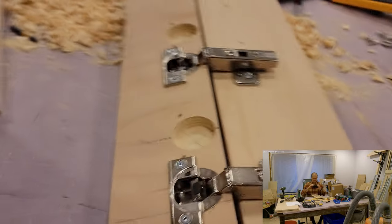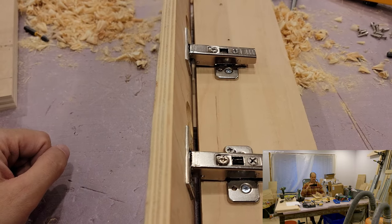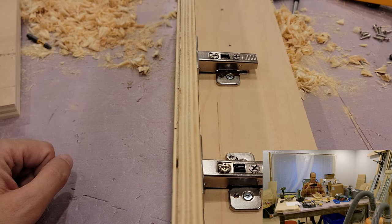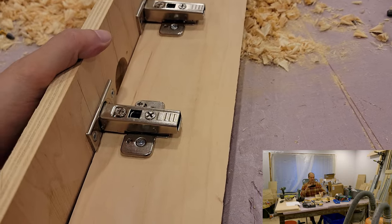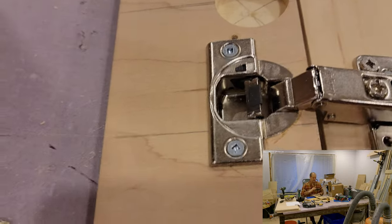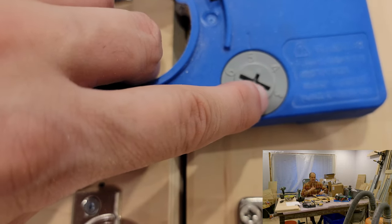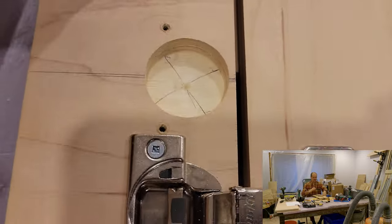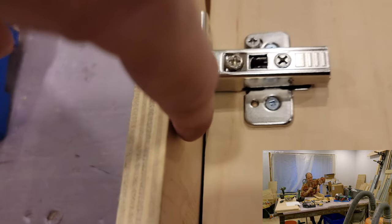We have more experimentation and some success. This side is the door and soft close appears to be working. I had to make an adjustment — the holes are now at 5mm from the edge, previously they were at 3mm from the edge. I determined they needed to move back a little bit so that when the door closes, it actually closes up this space here and there isn't such a huge gap.